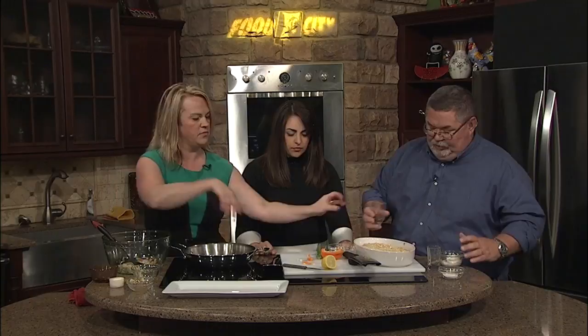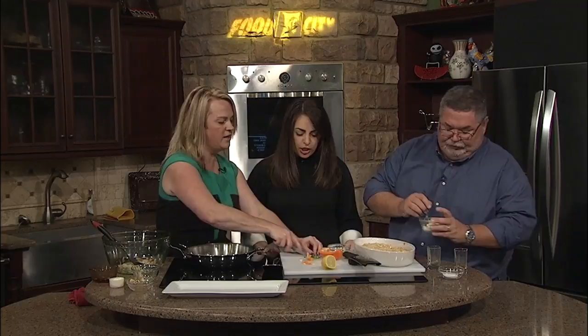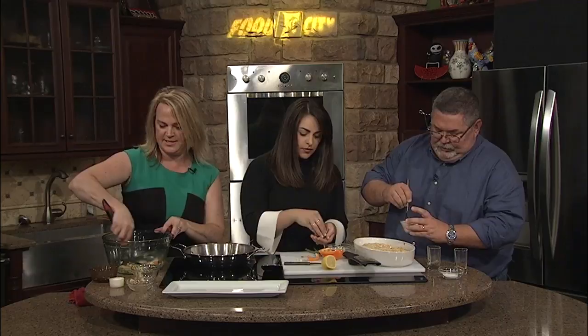You could use crème fraîche if you wanted to top the crab cakes, or I have a little sour cream. And Chris, if you want to put some Old Bay in that sour cream — just a little bit. And then we're going to use some green onions; you could put some green onions in there. And a little salt and pepper in that.